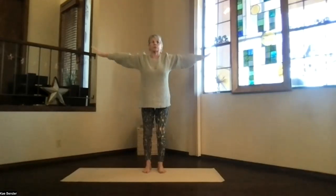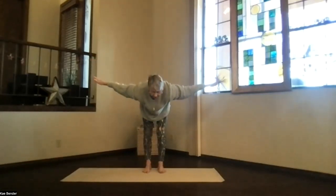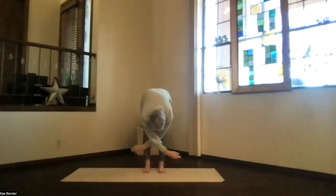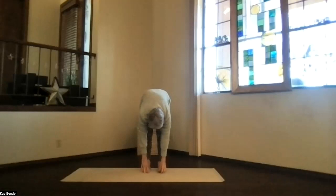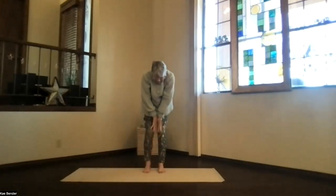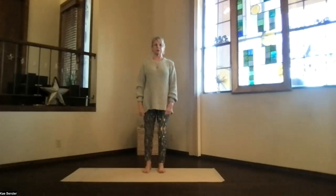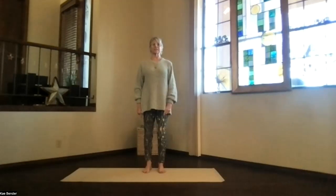Arms extended in mountain pose, and then swan dive forward. Pivot at the hips, get everything parallel to the floor, stretching it out. Then just drop into your forward fold and let anything loose. Pulling a little deeper with your hands behind your legs if you like that back stretch. With the arms back to the front, knees slightly bent, work your way back into mountain pose. Take a moment as you get there, feeling your body a little bit more activated, getting ready for yoga.